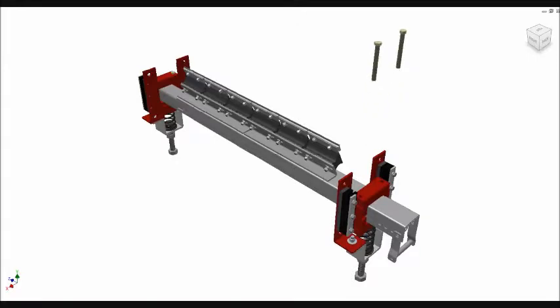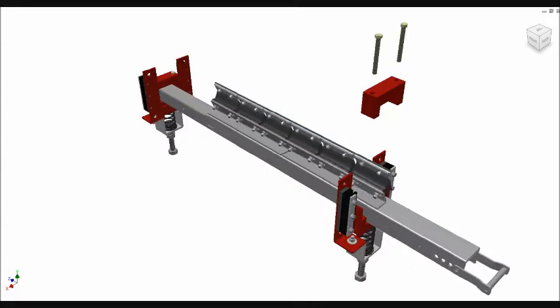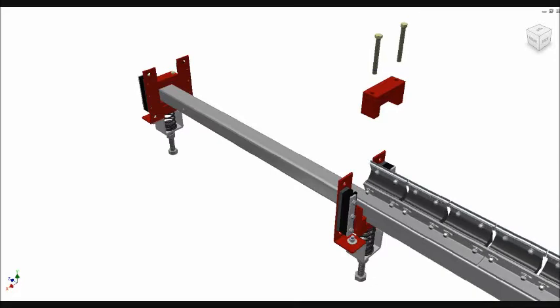Introducing the Razorback Retractable System. This patent-pending secondary belt cleaning system can be accessed and removed from outside the chute without breaking the plane of the conveyor, resulting in decreased downtime and eliminating the need for confined space permits.